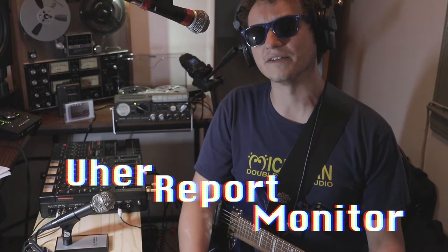On today's episode, we're welcoming a new member of Tate Machine to the family: the Ewer Report Monitor 4000.